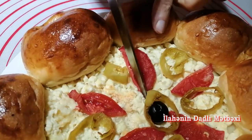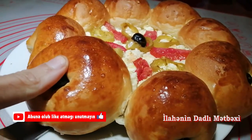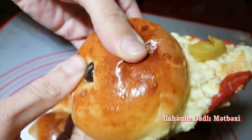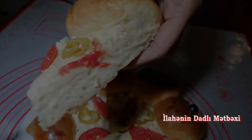Salam, əziz xanımlar. Kanalıma və mətbəxmə xoş gəldiniz. Bugün sizlərlə çox fərqli bir bulka hazırlayacağım. Bulka da demək olar, pizza da demək olar. Çox dadlıdır, ləzətlidir. Başlayaq hazırlamağa.